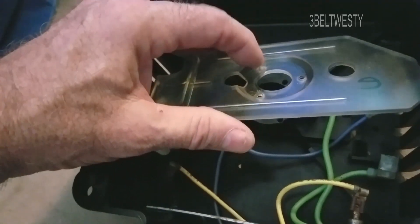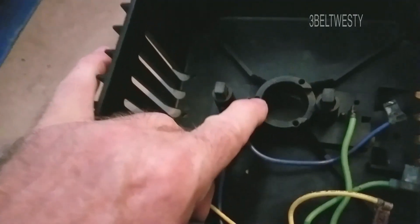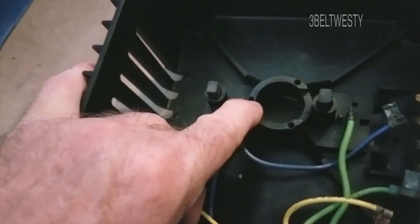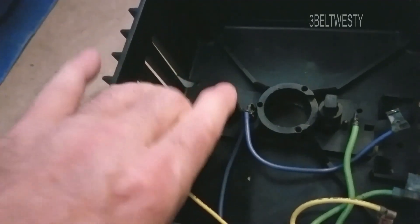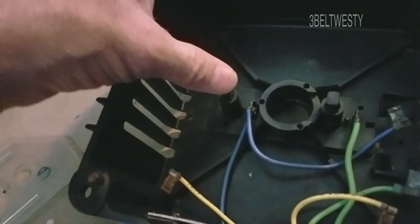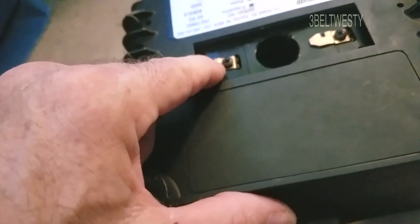Once I put this together, I'm going to have to put some screws in — I'm not sure if they're number fours or two and a half millimeter metric. These are the spring-loaded brushes. They go back here and are a common brush available all over the place.